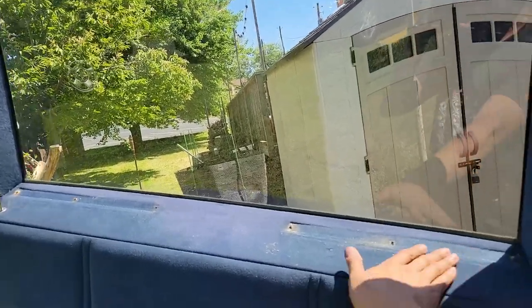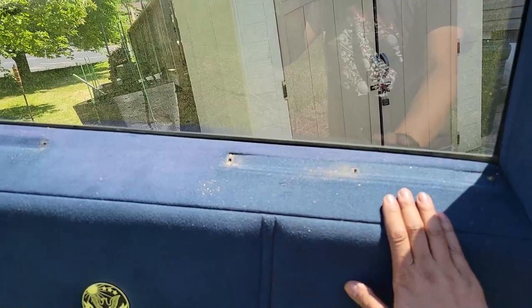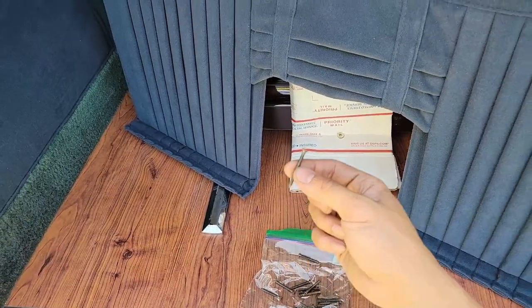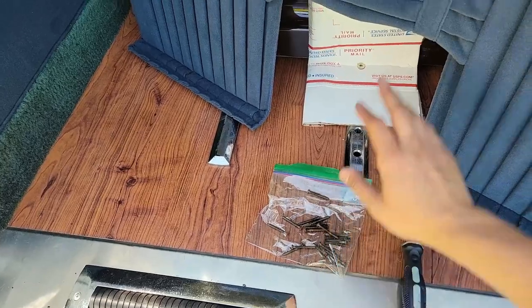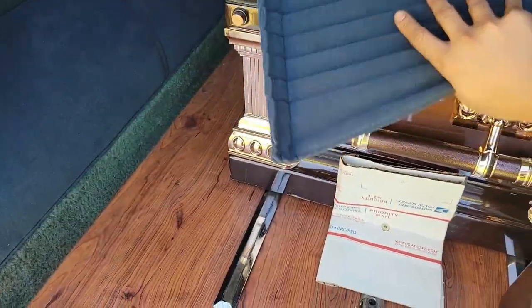That's so much better. I'll need to figure out how to clean this up later. The top screws are also the one and a quarter inch long ones. I'm going to keep all the screws together in a bag along with the curtains in case I decide to reinstall them later.